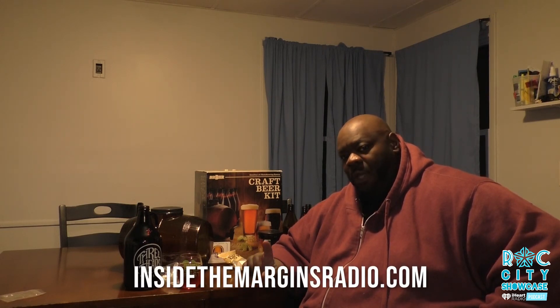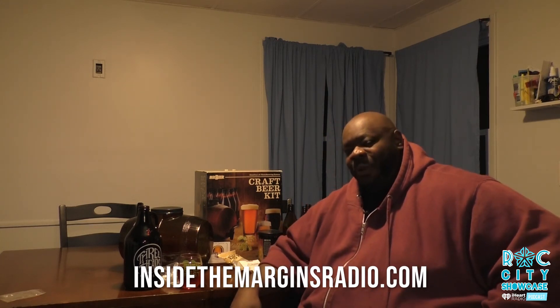Usually the podcast is just audio and you can't really see anything. Shameless self-promotion: if you want to catch up on past episodes of the Rock City Showcase, you can go to iHeartRadio, iTunes, TuneIn Radio, or Google Play — pretty much anywhere you get your podcasts. It's also on our website at insidethemarginsradio.com under the Rock City Showcase tab where you can find all previous episodes.